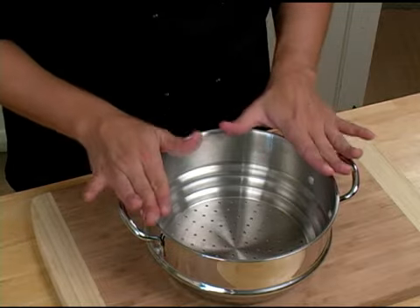Next, you want to make sure that you have your steamer covered, and that traps the steam and actually steams your vegetables. And that is a vegetable steamer.